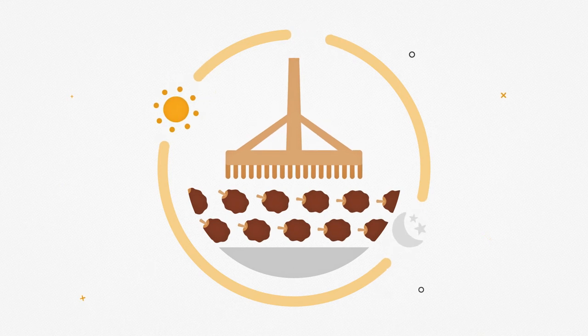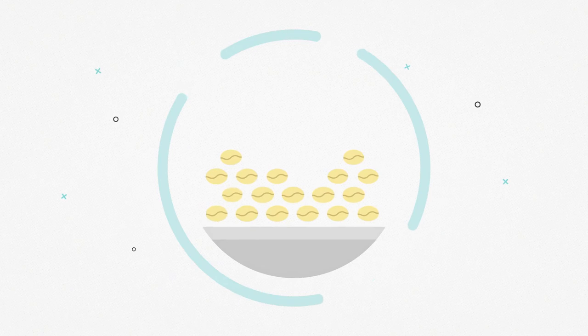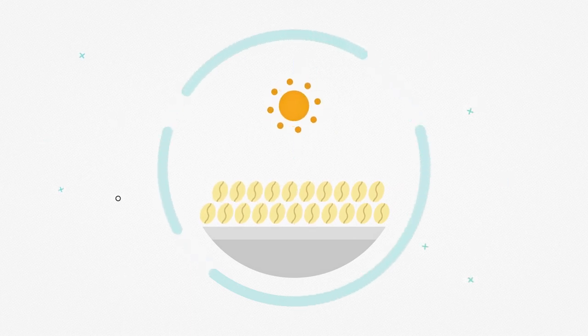Il caffè lavato si ottiene invece usando l'acqua. Le ciliegie vengono spolpate, messe in ampie vasche e lì lasciate fermentare. Alla fine di questo processo i chicchi ottenuti vengono messi al sole a seccare.